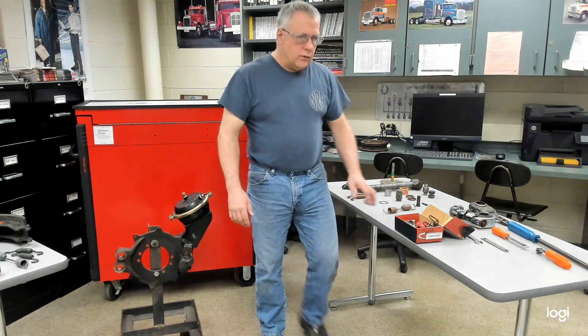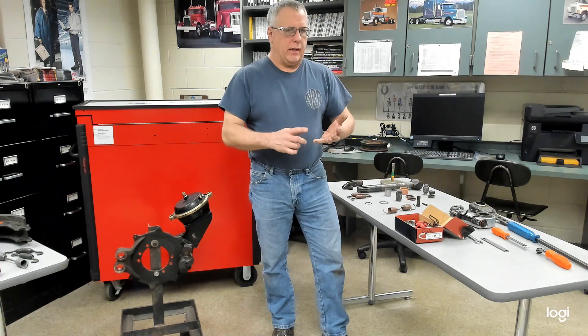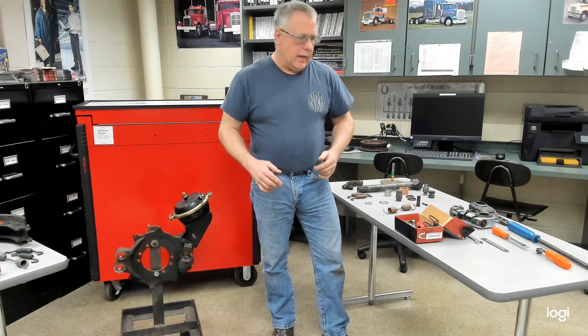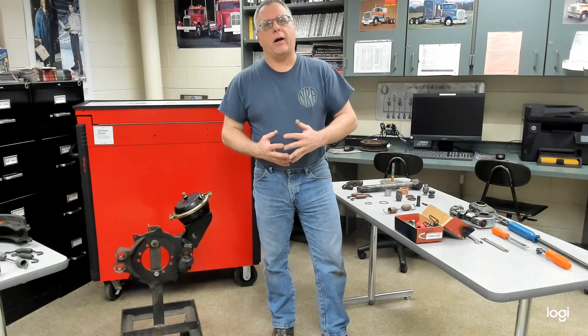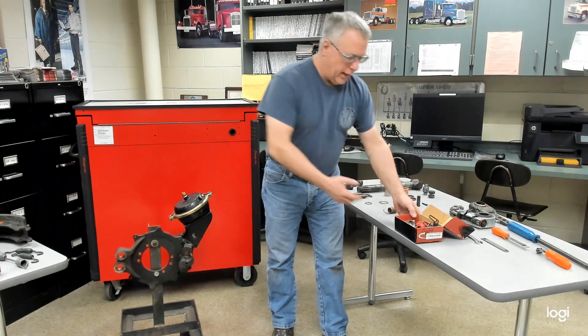In this video segment dealing with S-cam brakes, I want to go over things to either inspect, repair, or replace while doing a brake job. Now, high mileage brake jobs, you're going to be putting lining on, and it makes sense to put a parts kit in.